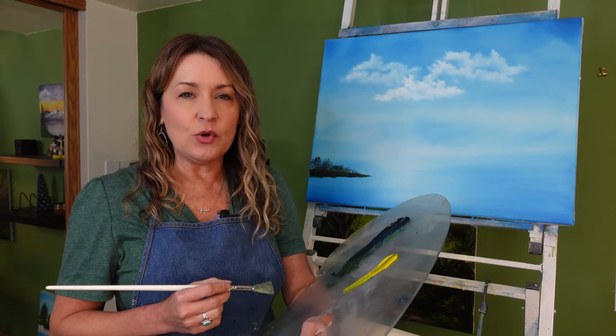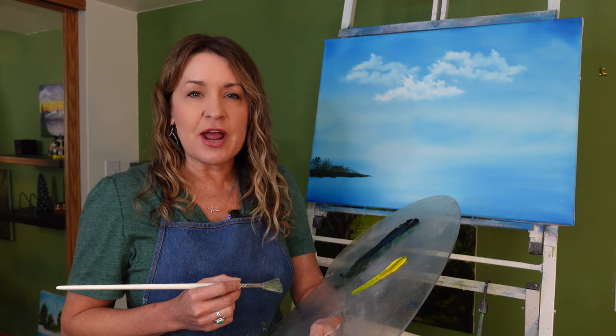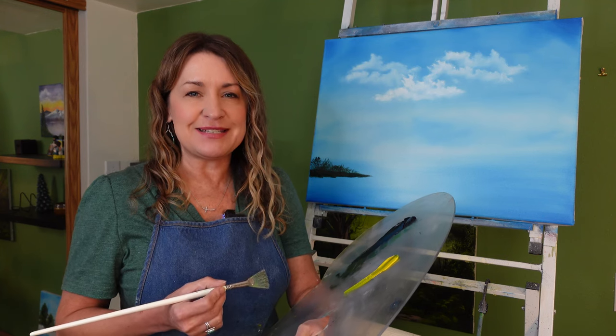If you're a beginner in the wet on wet oil painting technique of Bob Ross, sometimes getting your evergreen trees to look just right can be a little bit challenging. So in this video I'm going to break it down for you step by step.